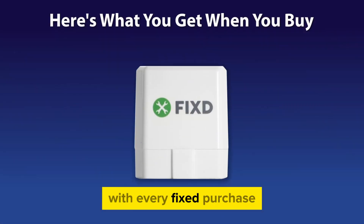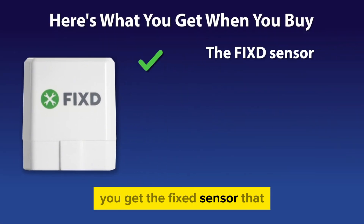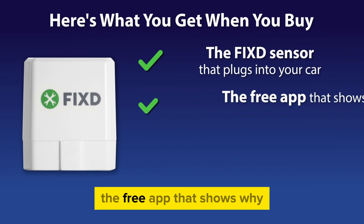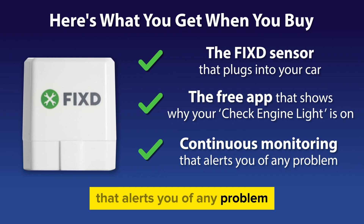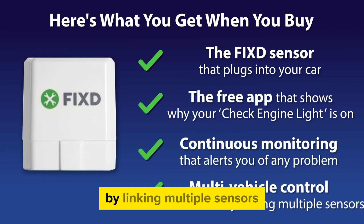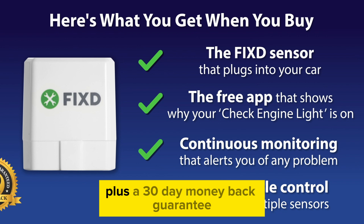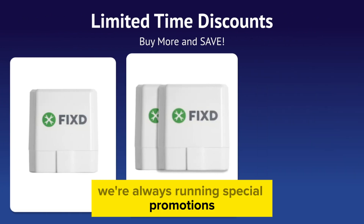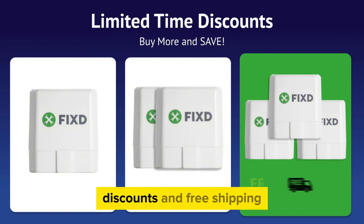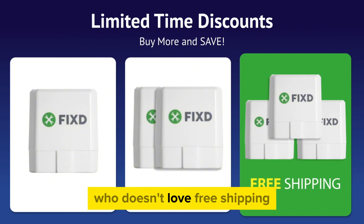With every Fixed purchase you get the Fixed sensor that plugs into your car, the free app that shows why your check engine light is on, continuous monitoring that alerts you of any problem, and multi-vehicle control by linking multiple sensors — plus a 30-day money-back guarantee. They're always running special promotions so you can get additional discounts and free shipping.